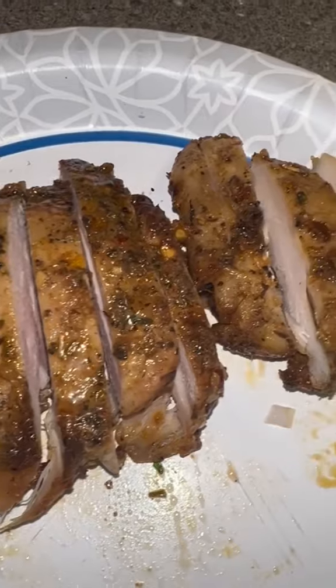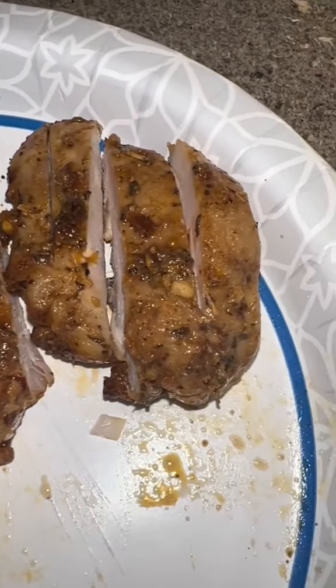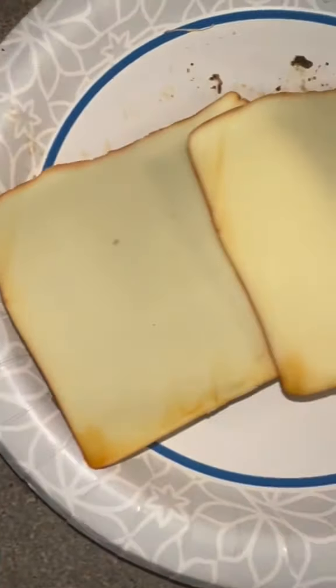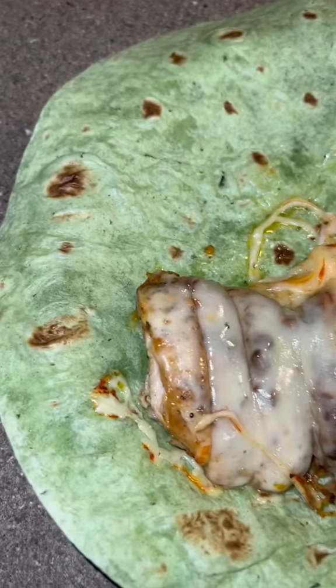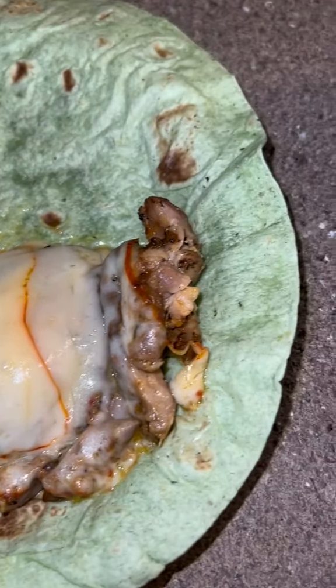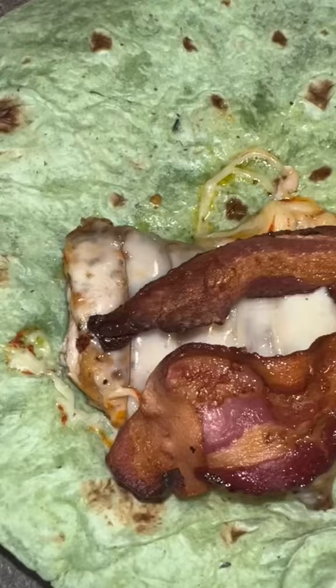I had boneless skinless chicken thighs that I cooked in my air fryer. Season that up, cut those up, and then I put two slices of monster cheese. Warm that up, and then you're going to put that on the wrap like so. Make sure it's melting and delicious.